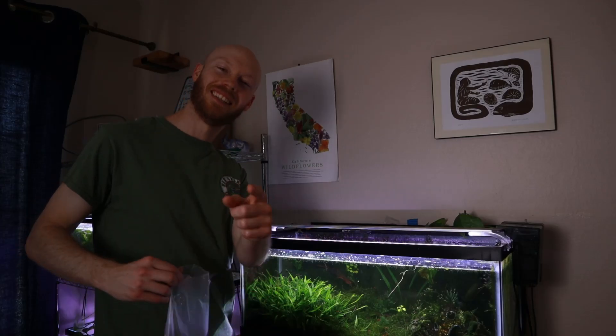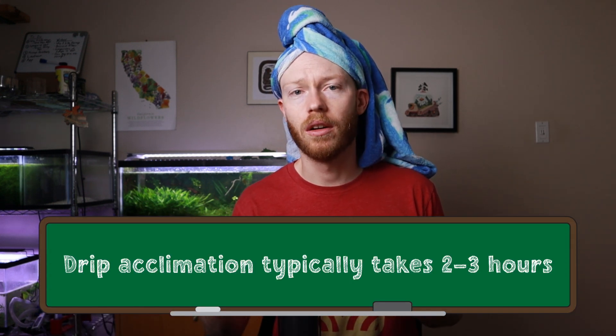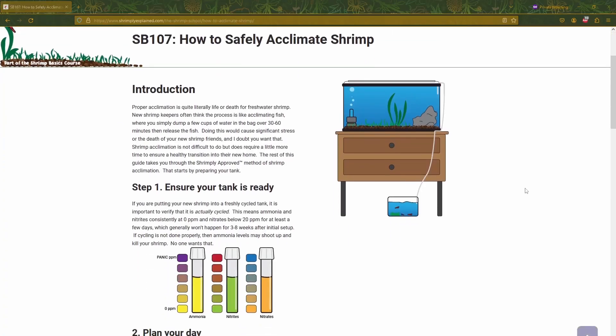The second method is drip acclimation, whereby you slowly add water from your tank into the bag using airline tubing. You slowly drip the water into the bag until parameters in the tank and the bag match, then net your animal out and put it in the tank. This method can technically take as long as you want, but two to three hours is generally sufficient to let the water in the bag quadruple. For more detailed information on this procedure, you can check that out at ShrimplyExplained.com.